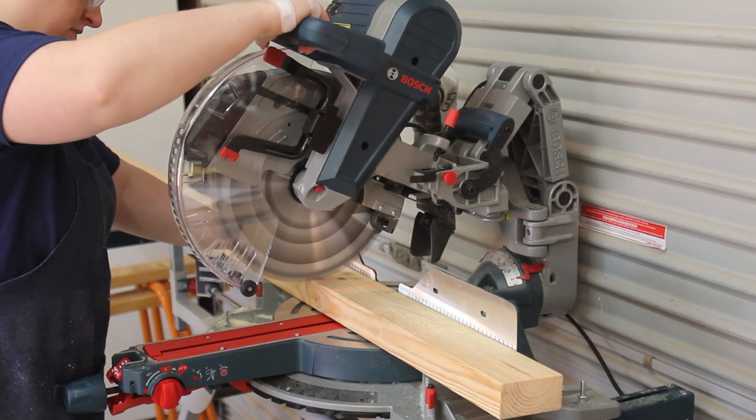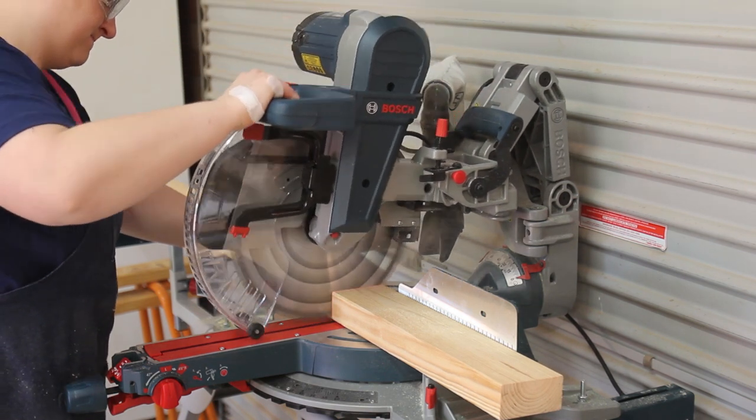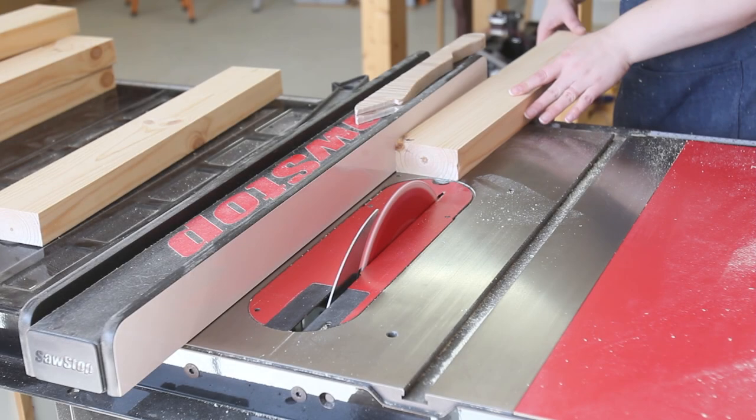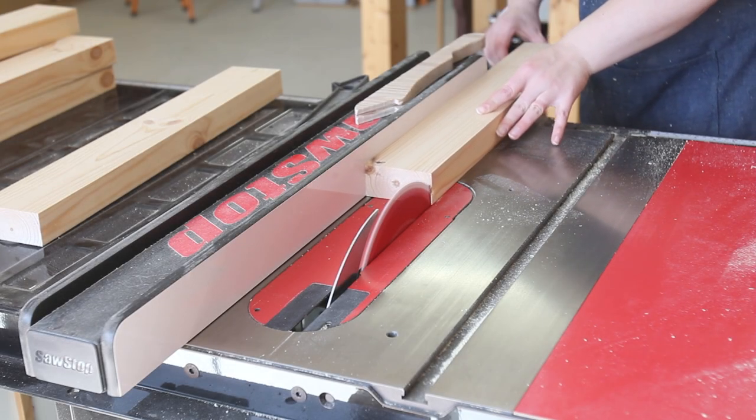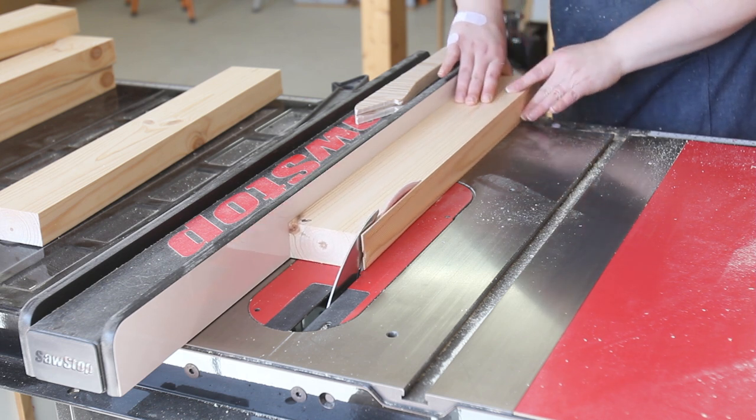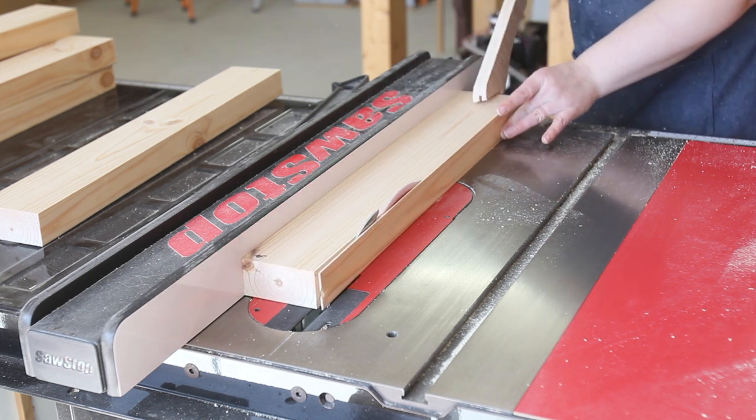At this point we got a new miter saw — I named it BERT. Using BERT and the table saw, we broke down the remaining material for the four cross members and the components for the flip-top sandwich. Two of the cross members were 40x40 and two were 80x40.